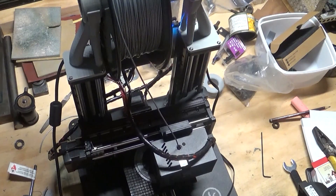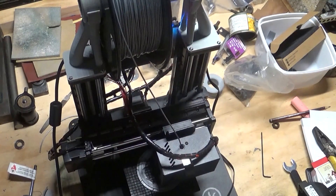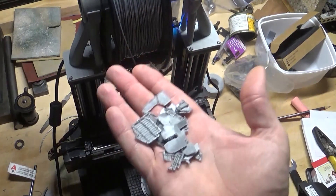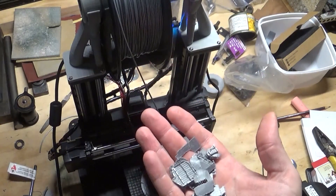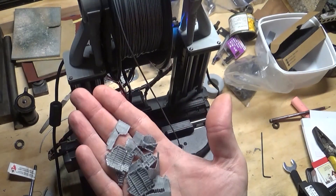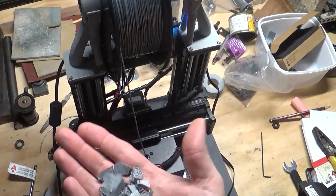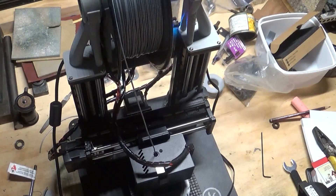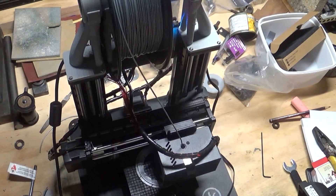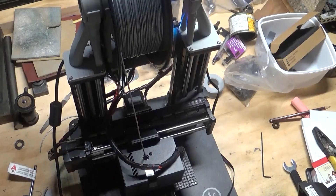Older people complain about the younger generation not getting their hands dirty, and this being the way of the future and so forth. It's probably the most messy machine in the workshop, to be honest. There's plastic swarf hair everywhere - it's awful stuff underfoot, like walking on Lego, and it gets in everything. That's the one thing I've learned about 3D printing: it is messy, it is slow, and it's capable of some great things.